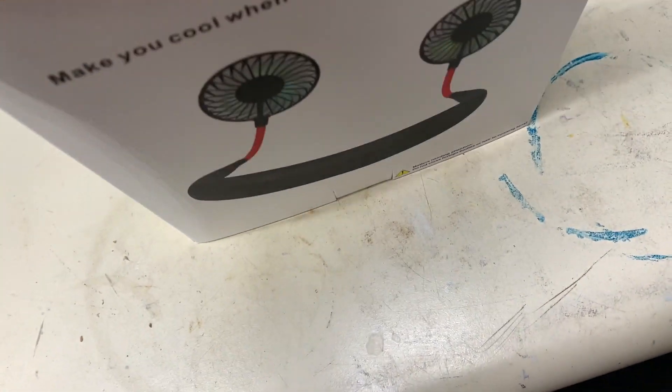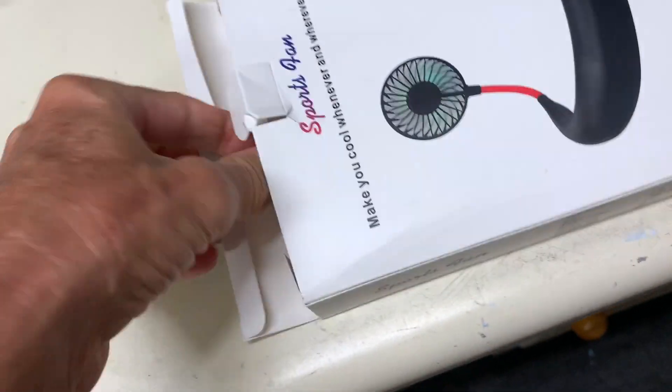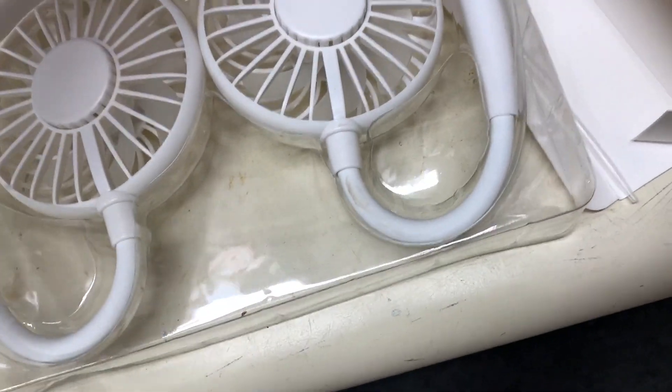Let's take a look and see what it looks like. That's it right there. So all we got to do is plug it in and charge it.